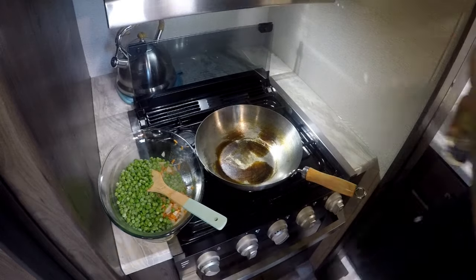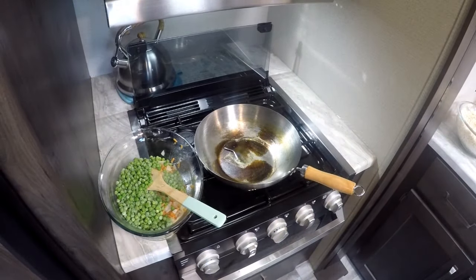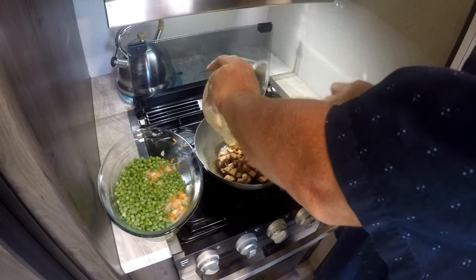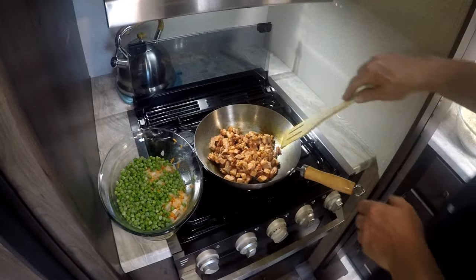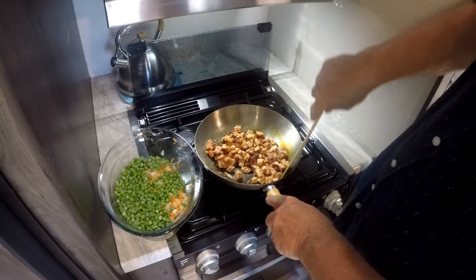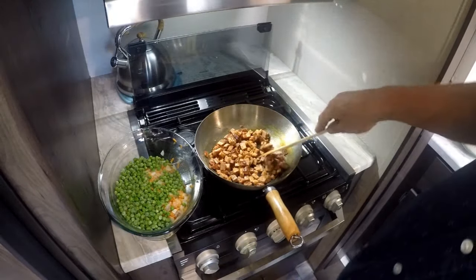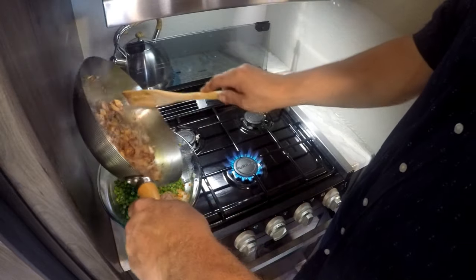We're going to add just a tiny bit of oil and we're going to sear our pork. I added a little bit of that garlic ginger sweet chili sauce on top of this pork. We're going to go ahead and sear the pork — let it go about four to five minutes just to get a slight char on it, a few little burnt ends. Then we're going to dump this right into the bowl as well.